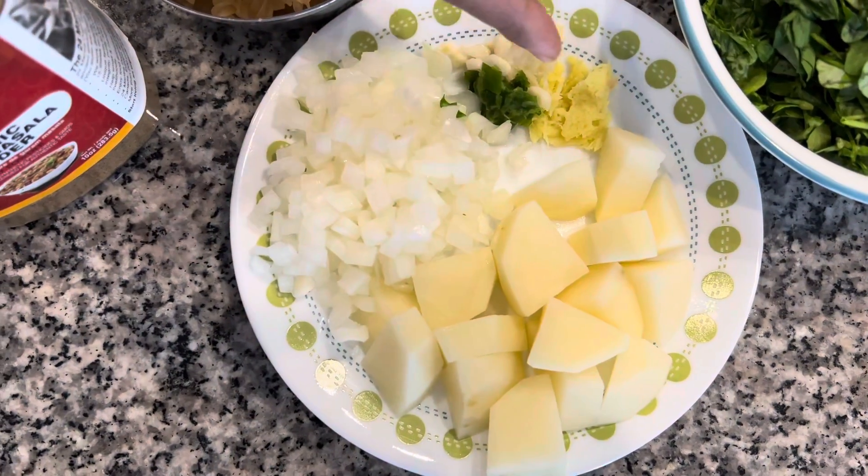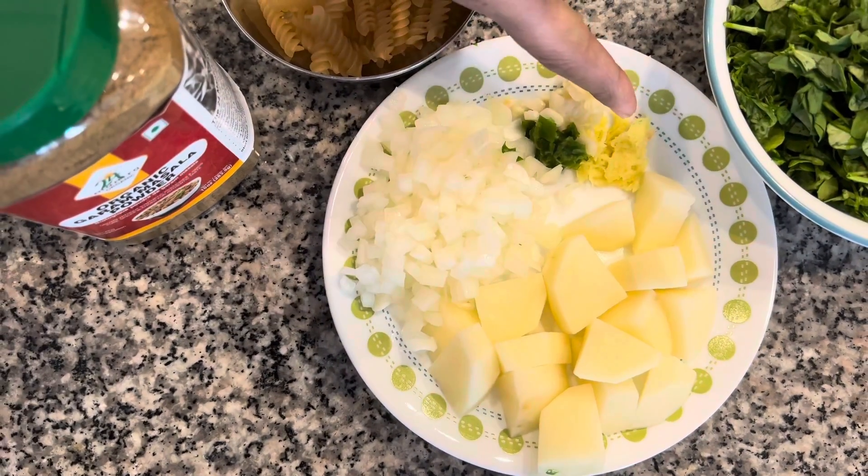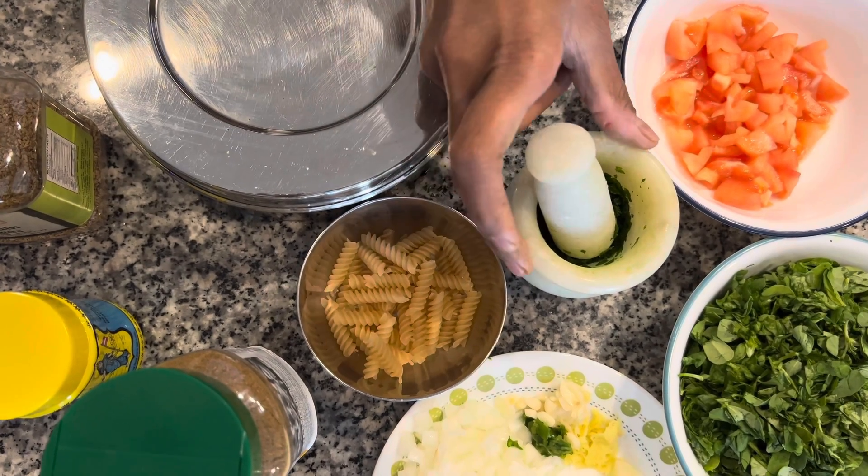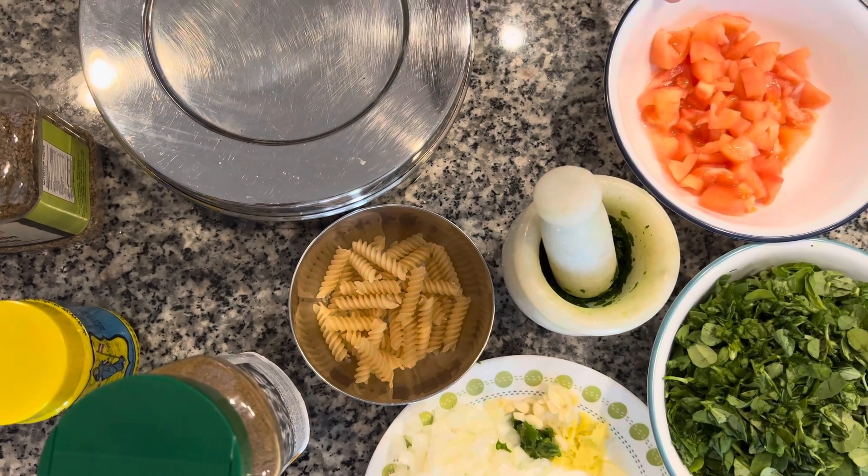We also need crushed ginger, garlic, and green chilli. Some methi leaves crushed in a stone mortar, and 1 medium tomato chopped.